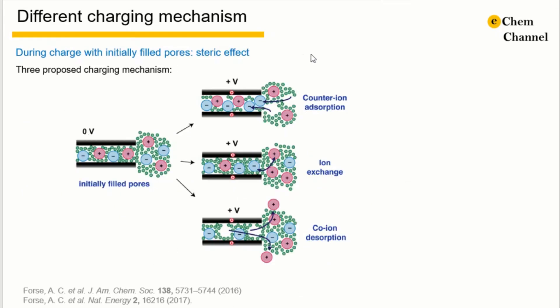However, so far, there is no material that shows ionophobicity, so we are still dealing with pores with initially filled electrolyte. There are three proposed mechanisms during charge and discharge: counter-ion sorption, ion exchange, and co-ion desorption.